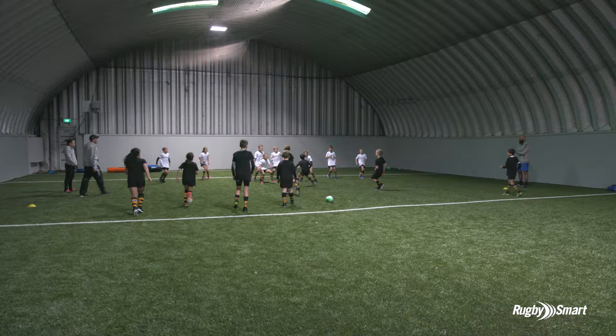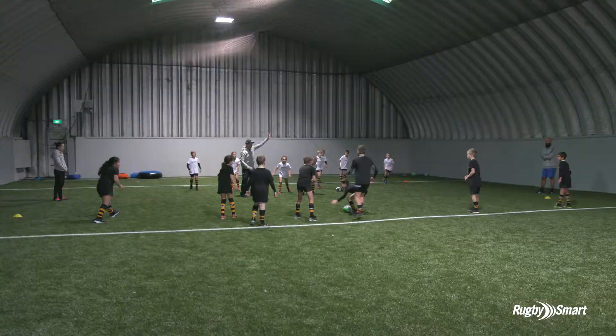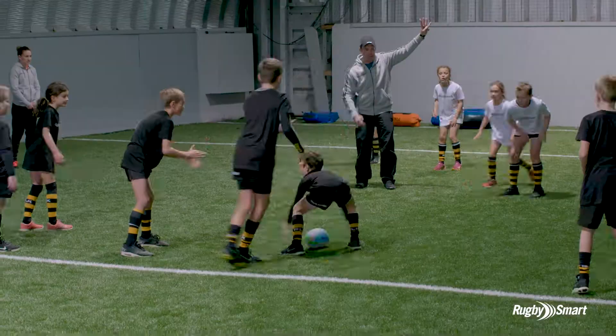Well done, back you go, white team on me, play on. Tash, ball down, white team back it up.